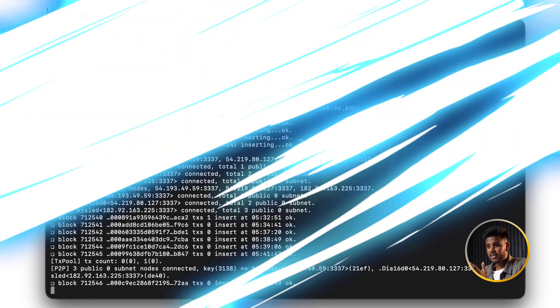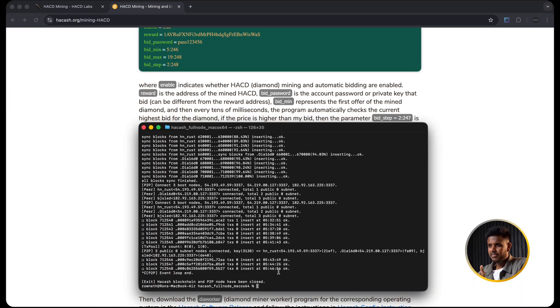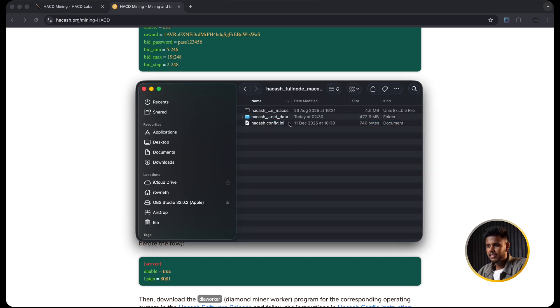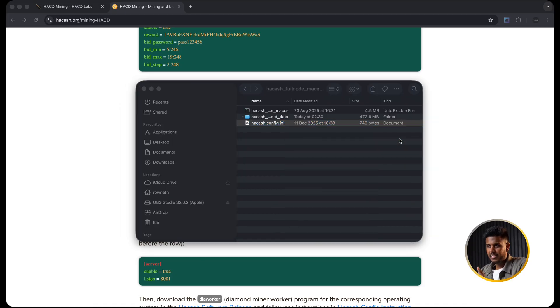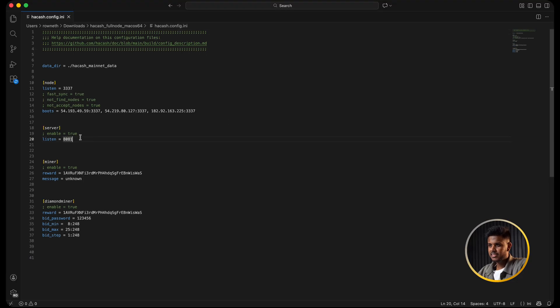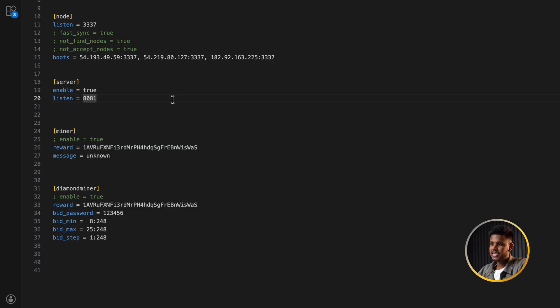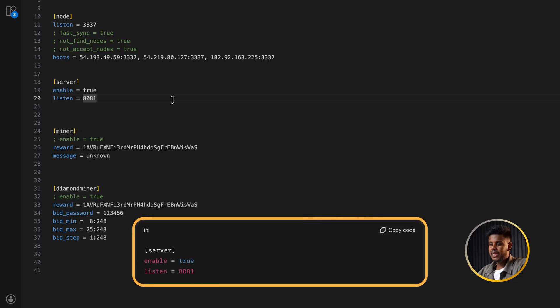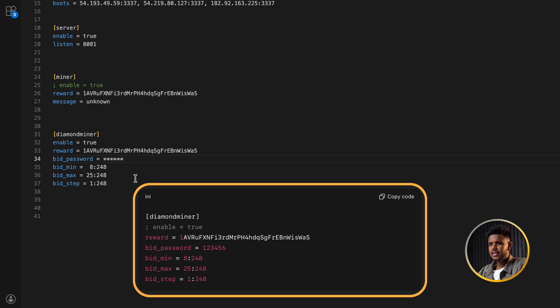To let the miner talk to your node we need to enable the API server. Stop the node for a moment by pressing Ctrl+C in the Terminal. Now open the config file hakash.config.ini in a text editor. Scroll to the server section and remove the semicolon to uncomment that line - port 8081 will be the API endpoint that our DiWorker connects to. Make sure you save the file. Then in that same config file scroll down to the diamond miner section and enable it by removing its semicolon as well.